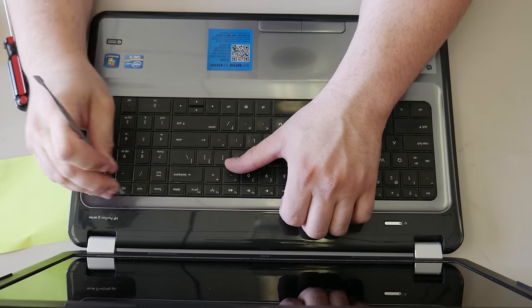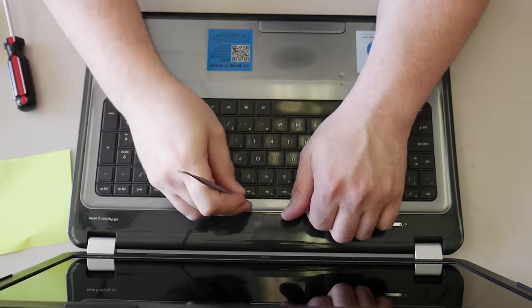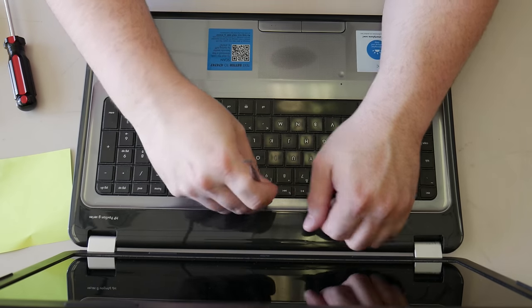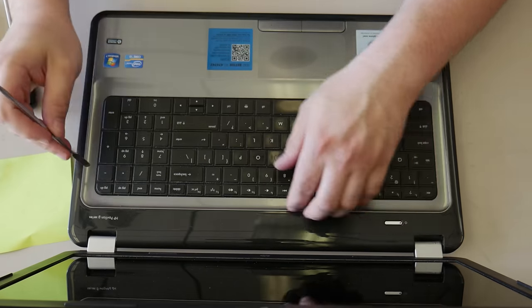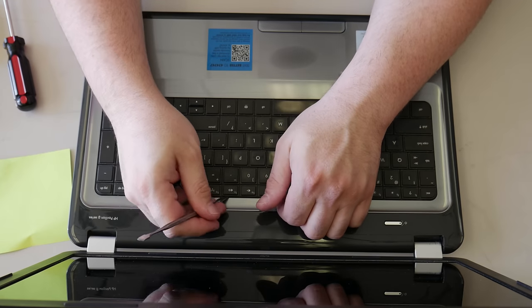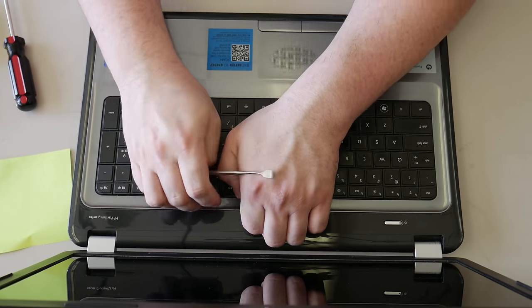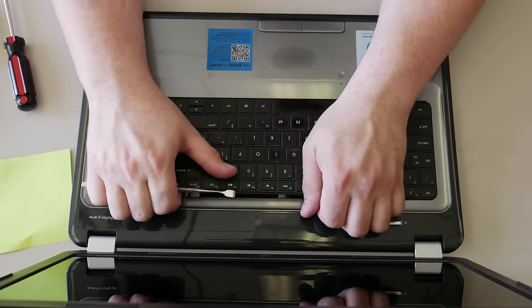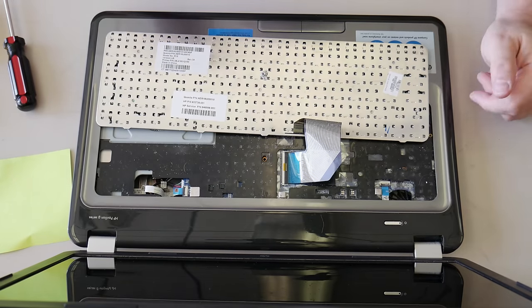One of the frustrating realities of running a computer repair shop is that you have to deal with the telephone. That's all fine and great when it's someone who wants to give you money. But when you get a phone call from some random person out of area, they hung up after three or four rings, and I'm probably not going to try to call them back — they probably wanted me to sign up for a credit card machine.